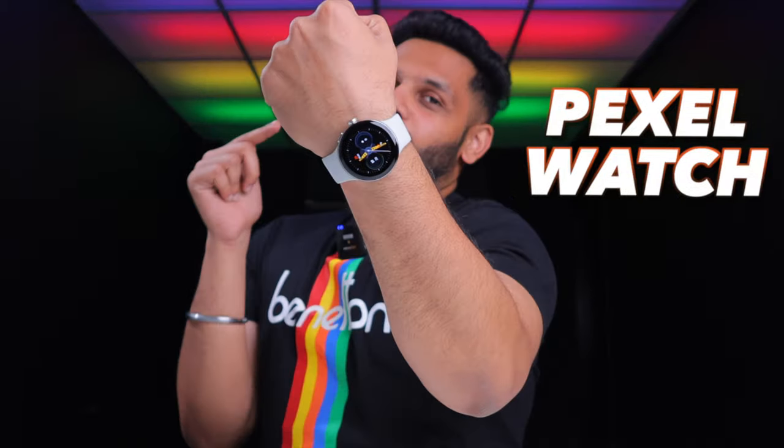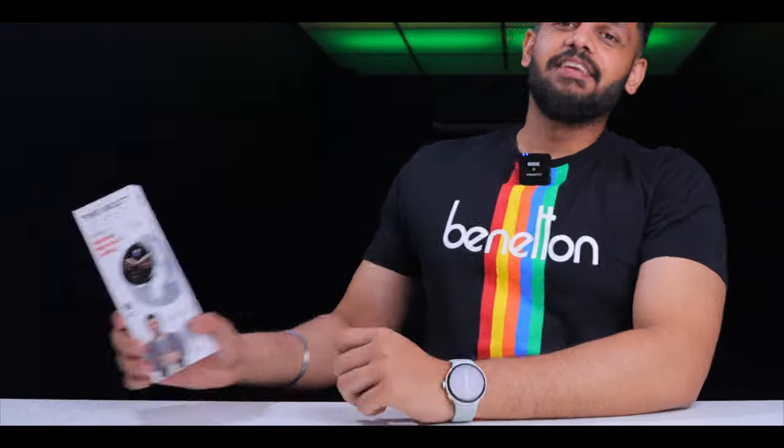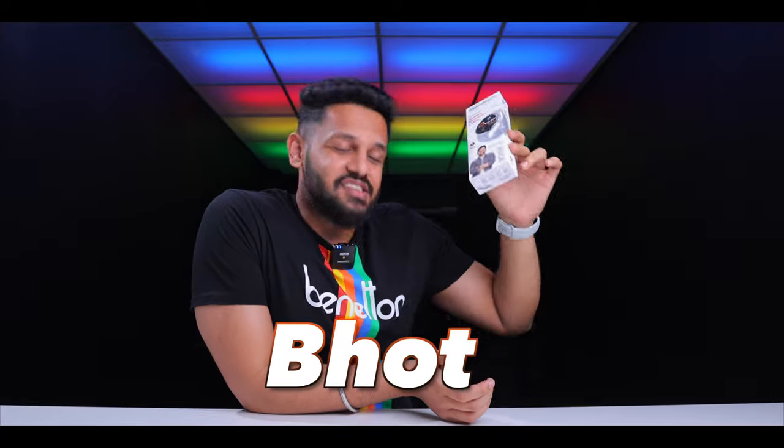So finally, we have the Pixel Watch Firebolt. Firebolt is the name that's been copied. The actual name of this Pixel Watch is Rock. This is a budget watch, launched at a very affordable price point.